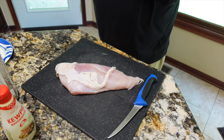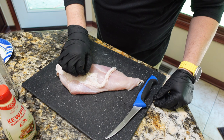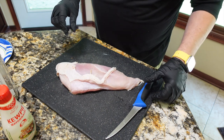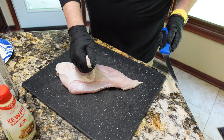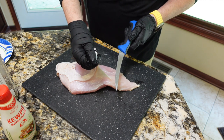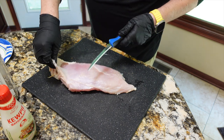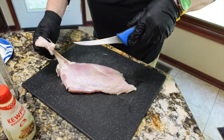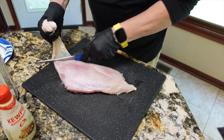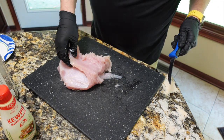We're going to trim the skin off — we don't need that — and I'm also going to get any pieces that are loose and might hang down and burn. We don't want those. This is a turkey breast I've actually had in the freezer since Thanksgiving. I did a series of turkey breasts around Thanksgiving and bought a few of them; I really liked them, so I've got one or two more in the freezer yet as well.